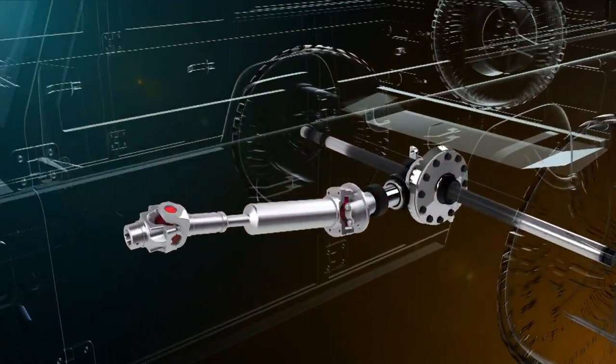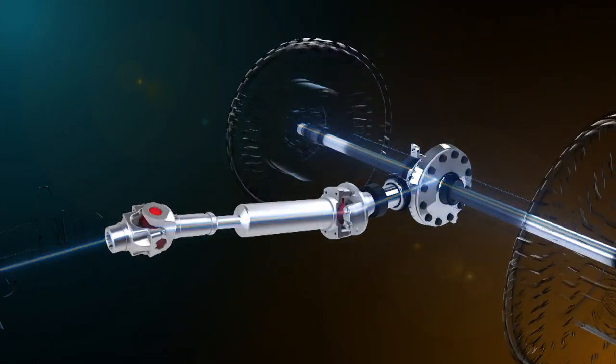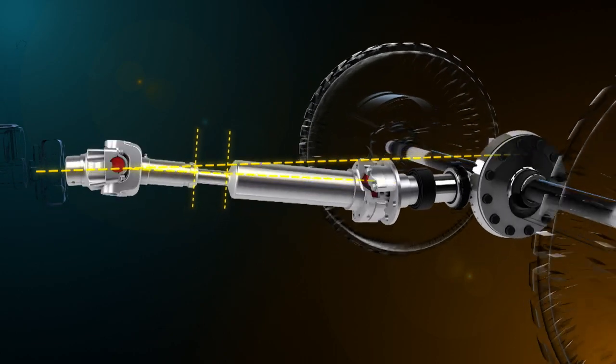While drive shafts may appear to be fairly simple, they are in fact finely tuned and quite complex pieces of engineering. In this video, you'll be introduced to the features and operations of drive shafts, along with universal and constant velocity joints.